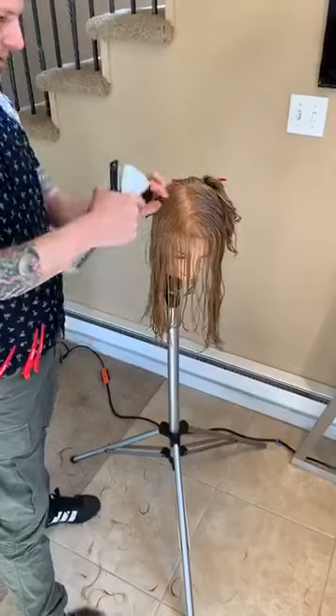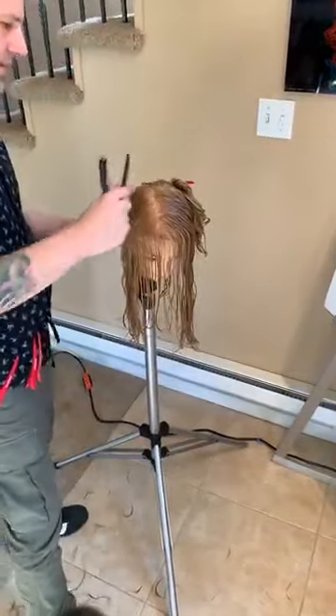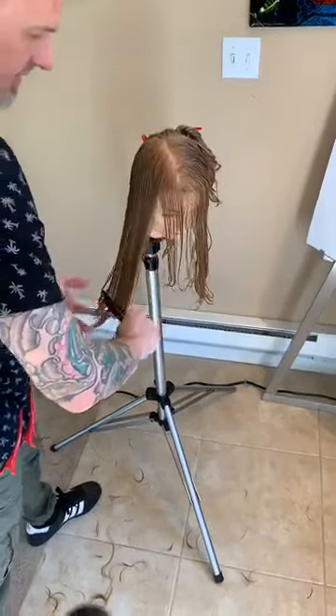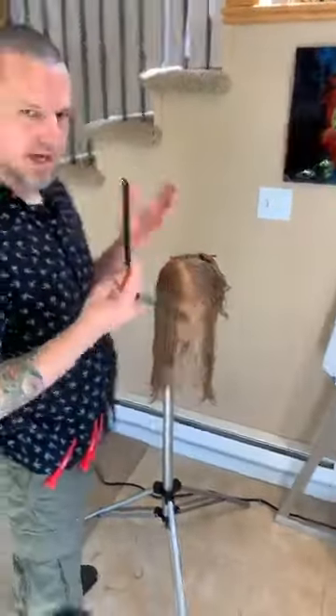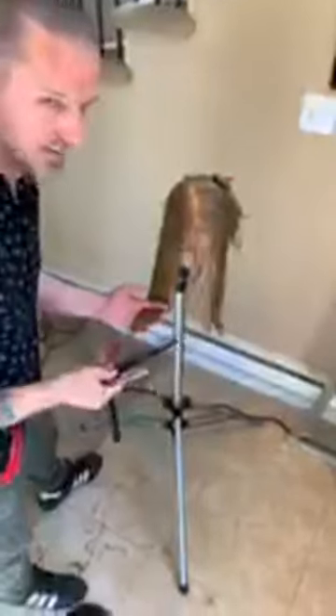Why use a straight razor versus one with a guard? The guard dulls the hair — you just don't have as clean a cut. For beginners, they're nervous about not using the guard and everyone's scared about cutting themselves. My response is: you cut yourself with your scissors too — it's just part of it. You absolutely want to handle it safely, but once you get used to it, you'll never use a guarded blade again.